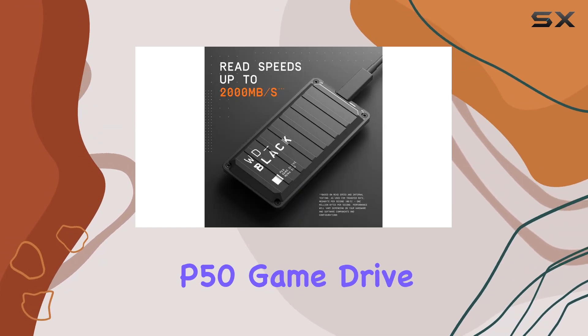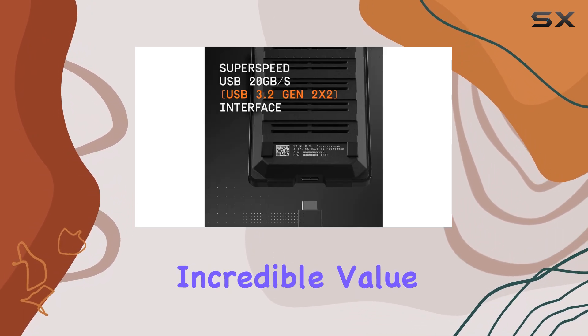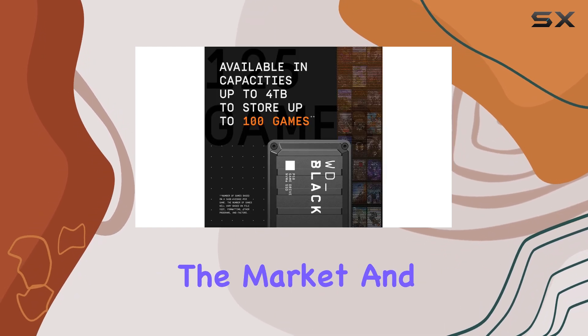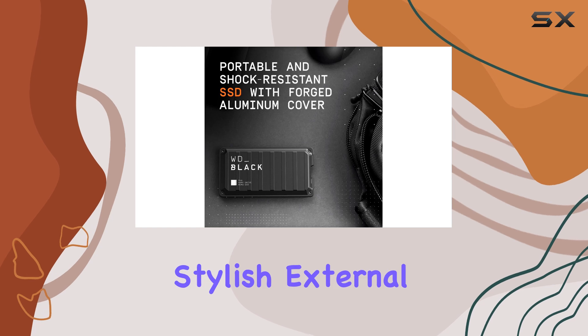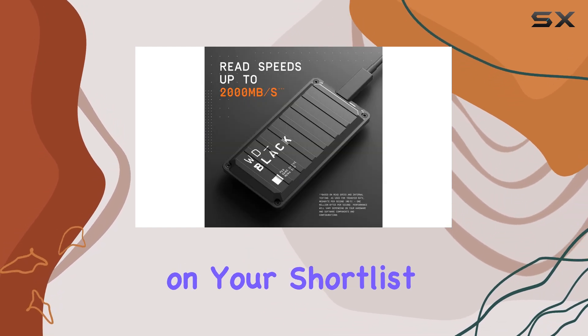Overall, the WD Black P50 game drive is a top-notch external SSD that offers incredible value. Its performance, design, and versatility make it a strong contender in the market, and the potential for lower prices with the release of the P40 only adds to its appeal. If you're looking for a reliable and stylish external storage solution, the P50 should definitely be on your shortlist.